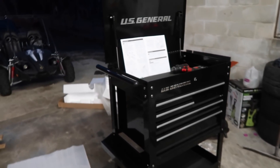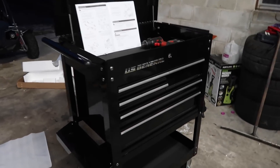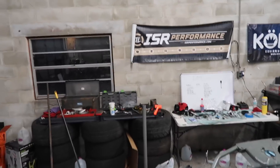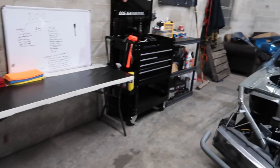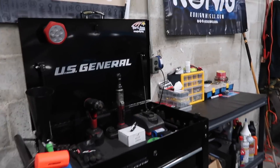I signed up for a Harbor Freight membership and got the orange label stuff — I got this box and a bunch of other things I needed for 200 bucks. Not a bad deal. Take a look at what it looks like now. I think it looks a lot better in here. This box is pretty much already maxed out and I don't even have that many tools.